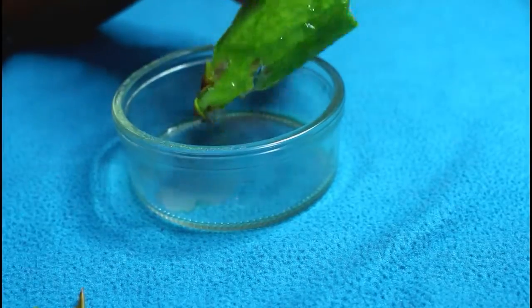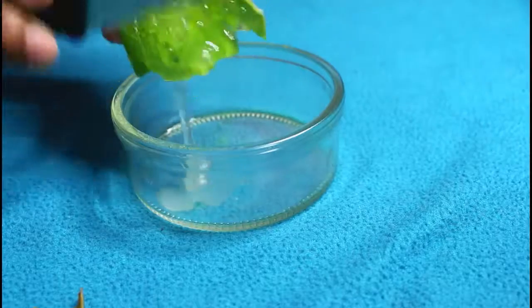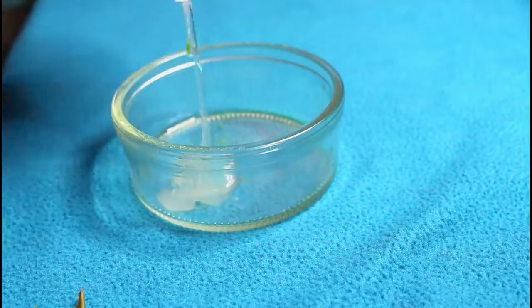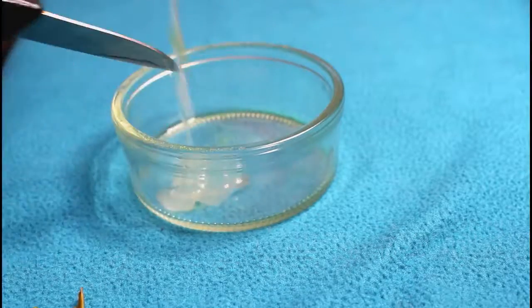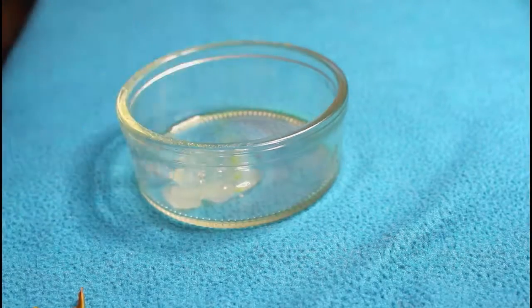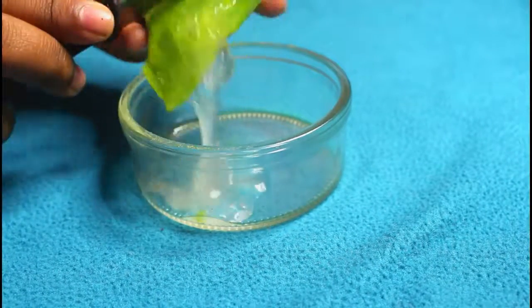Then you open it in half and tear it up. Next, you want to make sure that you scratch off all the gel and all the product from the leaf and bring it onto your bowl. Make sure that by using a knife you're scraping off the gel, because that's what's really important and that's what we really need.